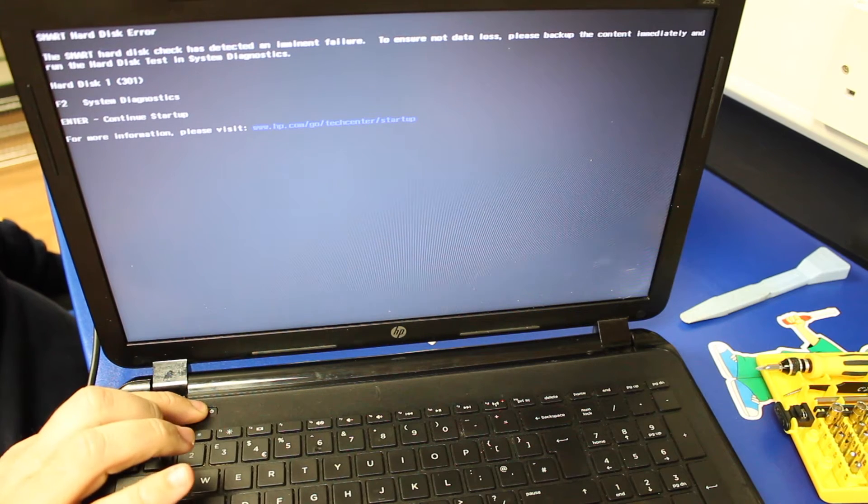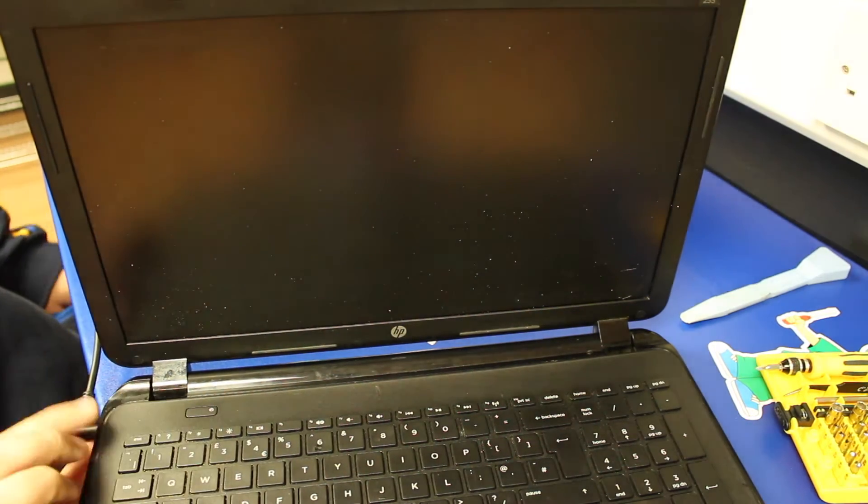So turn it off and I'm going to show you how to open the machine up and replace the hard drive.